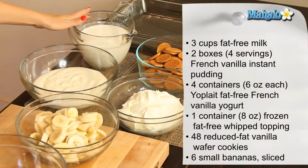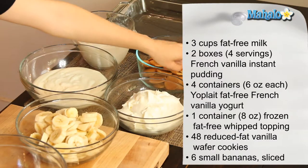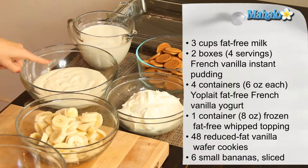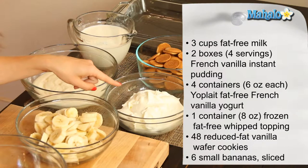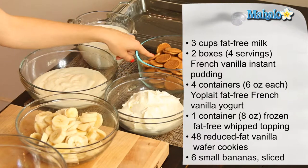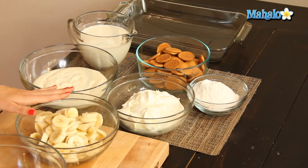I have our ingredients all laid out here. For our ingredients, we have three cups of fat-free milk, two boxes — four serving size each — of French vanilla instant pudding, four containers — six ounces each — of Yoplait Original 99% fat-free banana cream or French vanilla yogurt. Today we're using French vanilla. We have one eight-ounce container of frozen fat-free whipped topping which has been thawed, 48 reduced fat vanilla wafer cookies, and six small bananas which have been sliced.